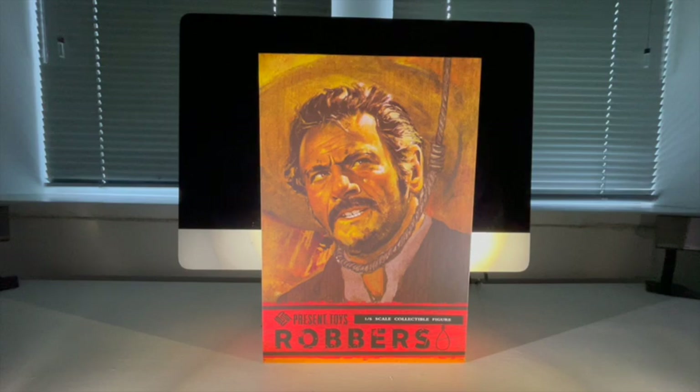Present Toys are quite a unique company — they're a third party and they seem to specialize in grails and reworking of grail figures that are now fetching silly money on the pre-owned market. They're not in the same price bracket as say Hot Toys or Caustic Plastic, coming in at maybe 50 to two-thirds the price, but they seem to have found a niche redoing grail pieces and doing figures that other companies wouldn't look at.